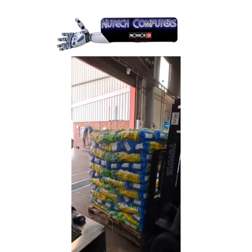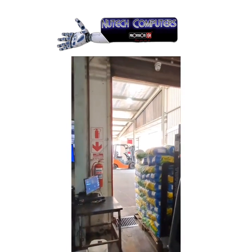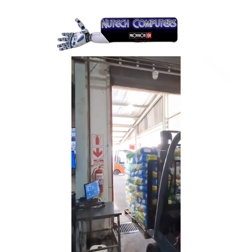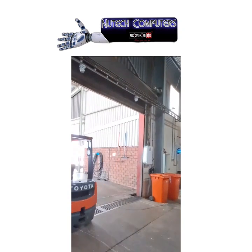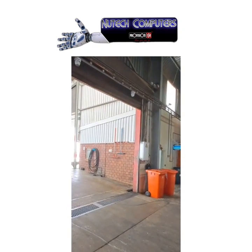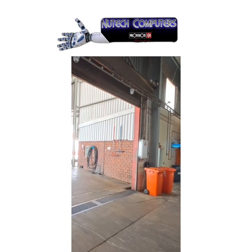All the forklift operator has to do now is drive past the camera. The tagging process is very fast — it doesn't take up any time. The light indicates a positive tag, then the light goes down.